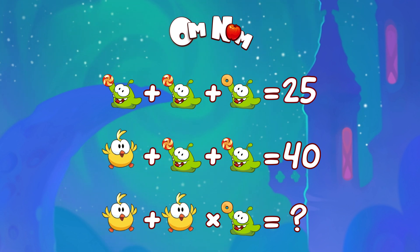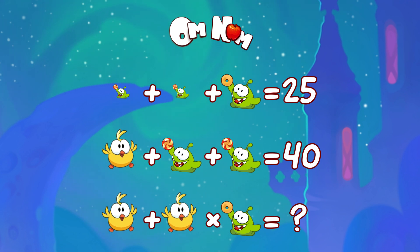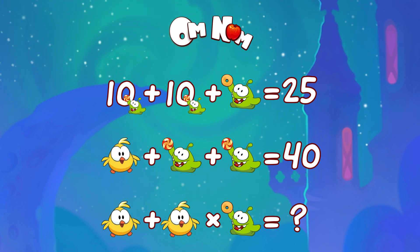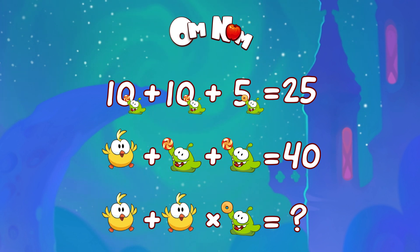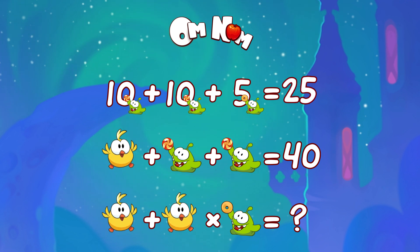We have two Om Noms with candy — they are the same, so let's say they stand for 10. Then we can figure out that Om Nom with a donut will be 25 minus 20 — those Om Noms with candy, do you remember them? It equals 5. Let's check: 10 plus 10 plus 5 is 25. So far so good!